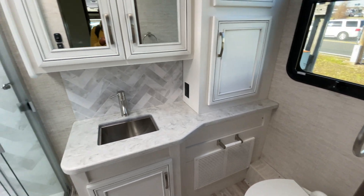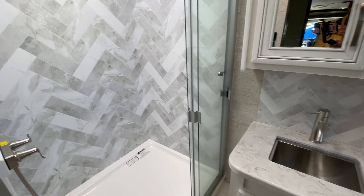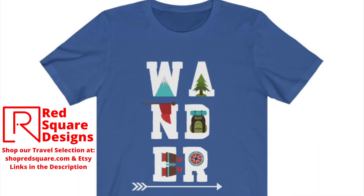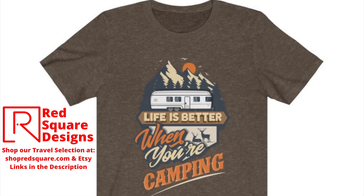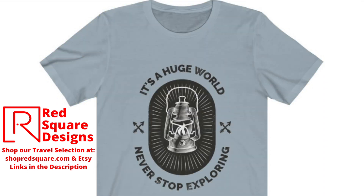Please leave your comments below about these awesome 2023 motorhomes. Thanks so much for joining us on another Wander Open Roads adventure, and we will see you next time. Wander safely. Be sure to check out our selection of travel apparel at shopredsquare.com and our Etsy shop — links will be in the description.